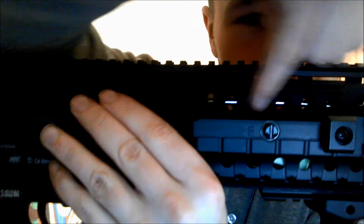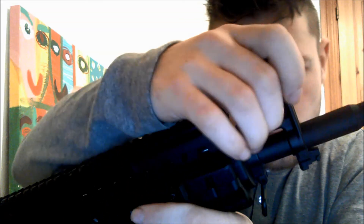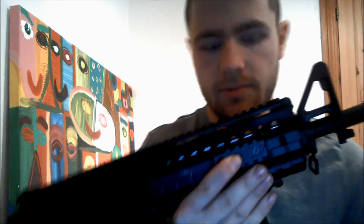A detail I really love is the fact that the fake gas tube is visible right there — that's a really nice detail that some manufacturers forget. The front sight is just a standard M4 style front sight. I can't really determine if it's metal or plastic, but I think it is metal. The outer barrel is metal, though, and the flash hider might be plastic — doesn't really matter.